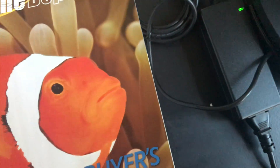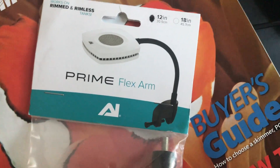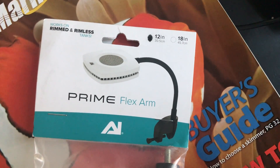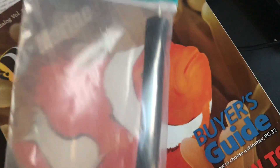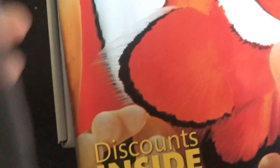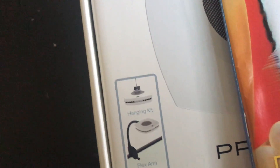I had to buy the Prime flex arm separately — it's about 30 to 40 bucks. I went with the 12-inch; the 18-inch is cheaper. One thing about this arm is it can flex, and as you see in the picture you just hook it on to your aquarium like that.